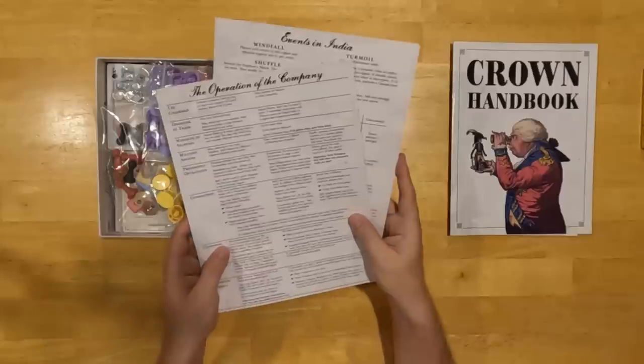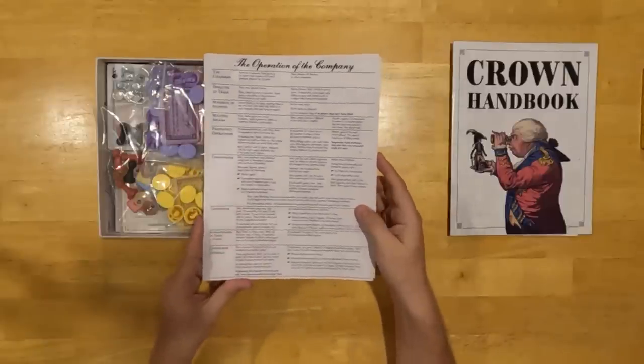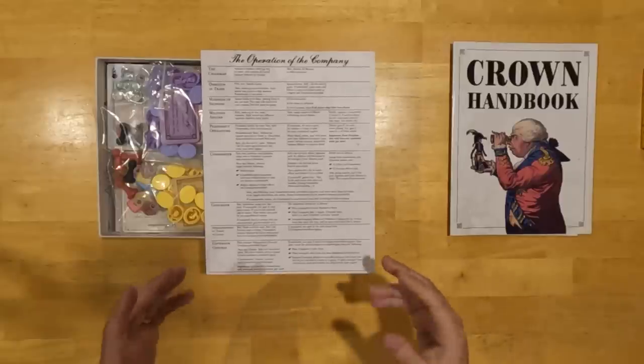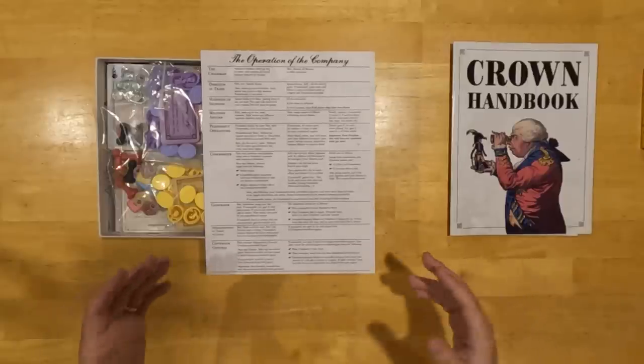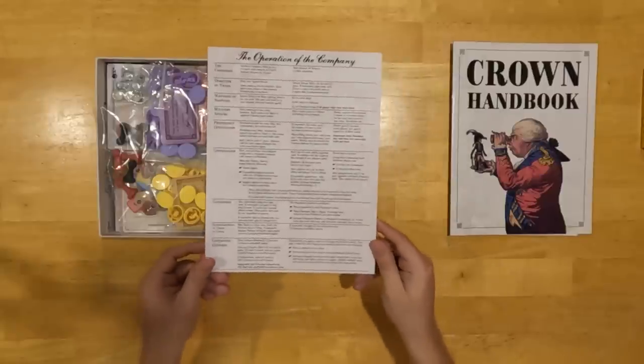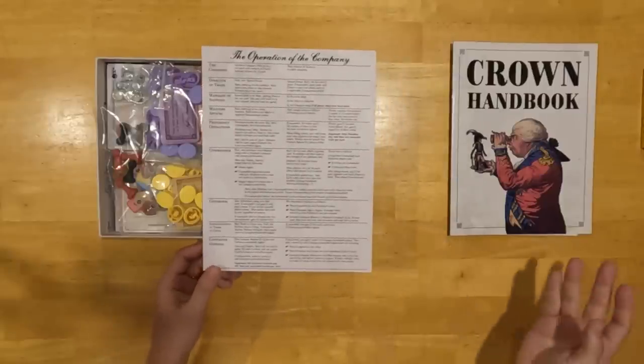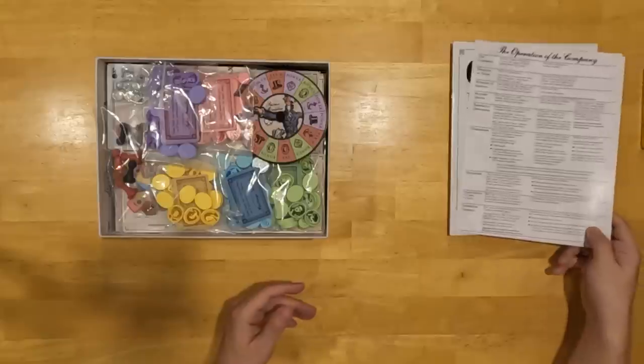I like to only include two player aids in most of the games I work on, as opposed to five or six, because player aids can take up a lot of space. I don't want a player aid to be part of a player's personal play area — I'd much rather them be referenced and set aside, because players do outgrow them as they become more familiar with the game.